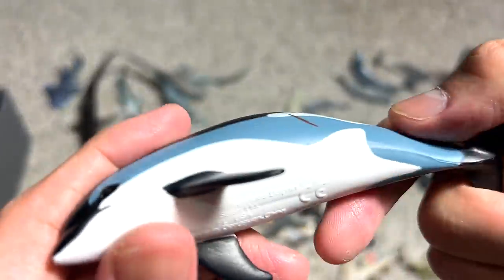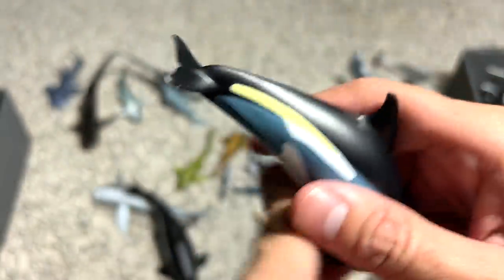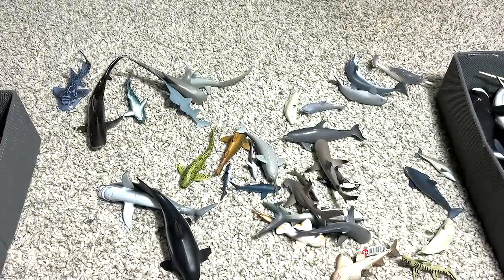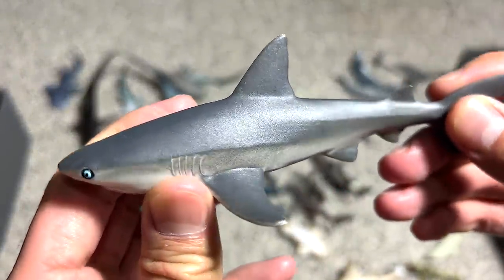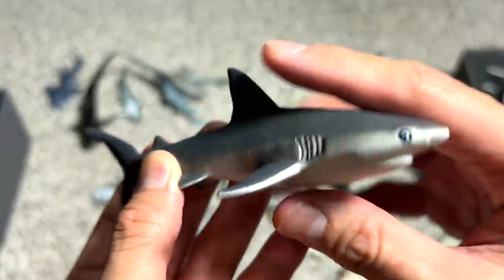And this is known as the Atlantic white-sided dolphin — I beg your pardon. This dolphin has a very unique feature; it actually has a yellow stripe across the body. This one is a gray reef shark. You can see the body is very slender — very aerodynamic looking.